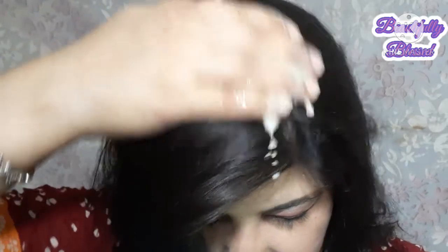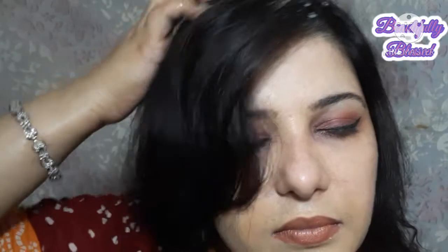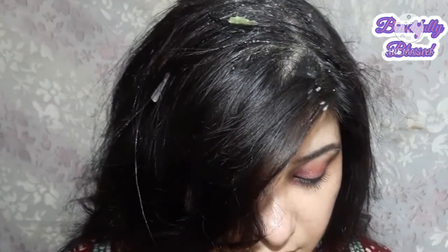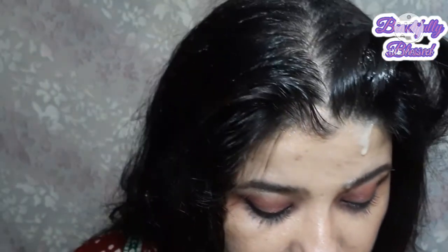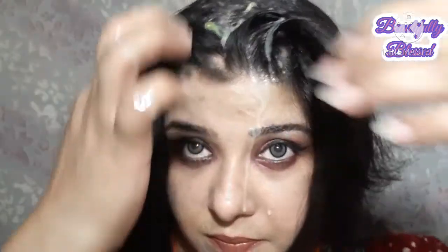You will have some fall-out on your face when applying — don't be alarmed by that. You will get deep conditioning from this mask. Apply it to your roots and onto your ends, and keep it on for 20 minutes.